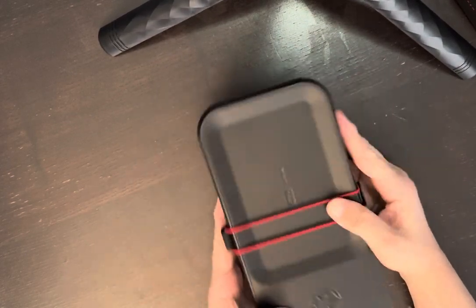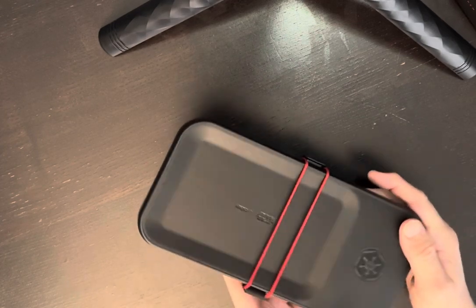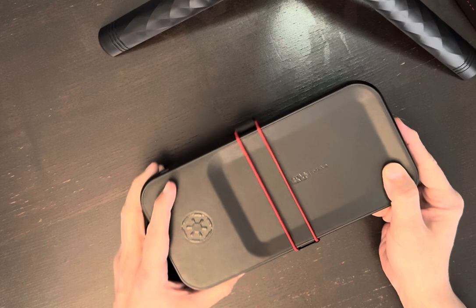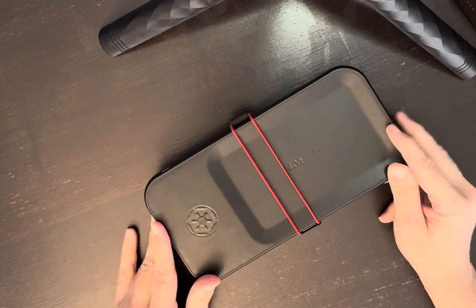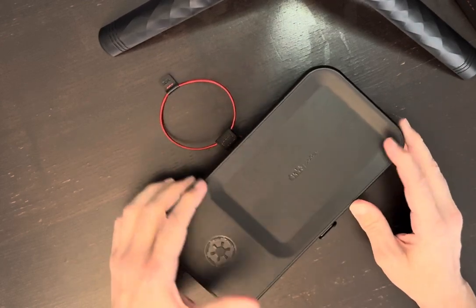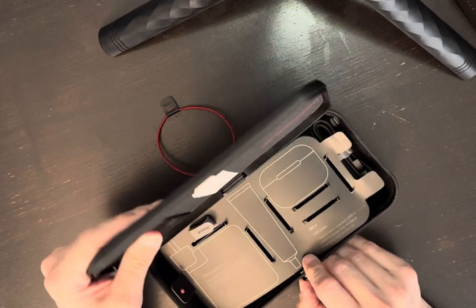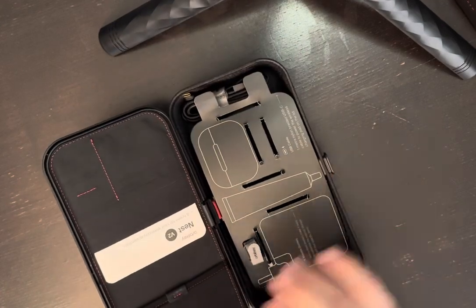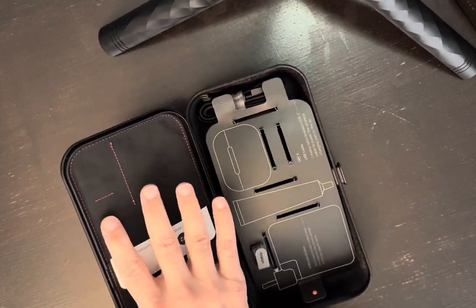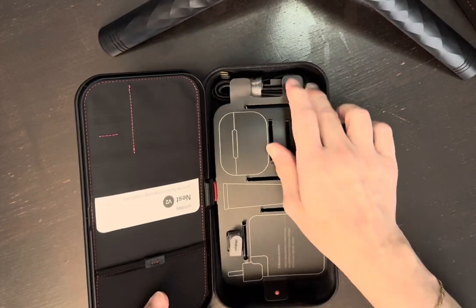This one is the Darth Vader model. There's another one, it's like a tan color — I guess it would be like Obi-Wan Kenobi, or light side, dark side. And there's a lot of great features. For starters, you have your little rubber band closure there. And then if you open it up, it'll show you everywhere you've got card holders, things over here for flash drives, for your credit cards, your license, your passport, things like that.